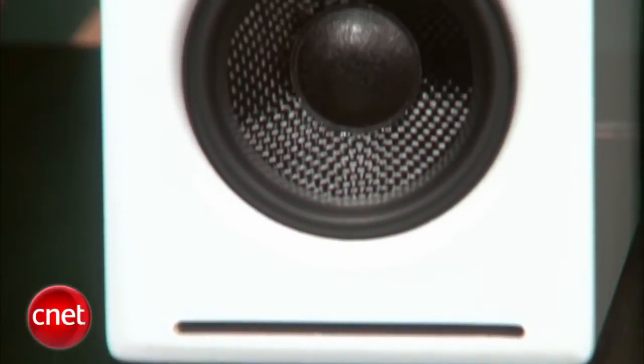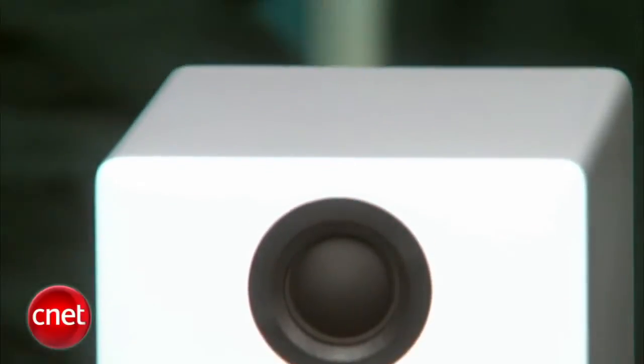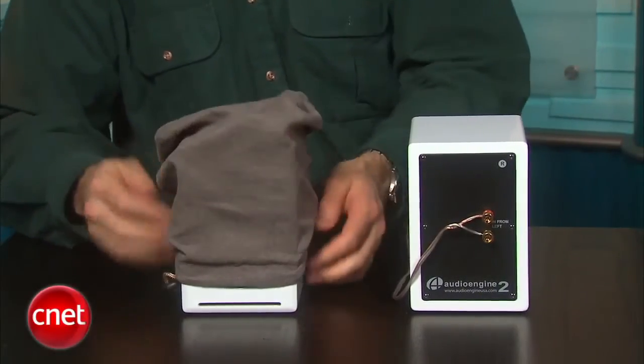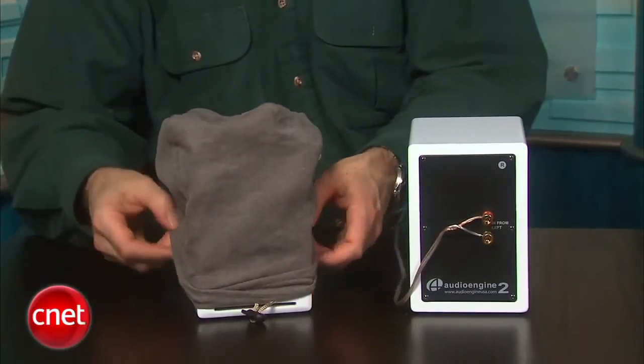When talking about these guys' high-end pedigree, it's also worth noting that when you pull these out of the box, they are in their own little cloth covers. Those cloth covers actually come in handy if you have the black model, because those are more of a fingerprint magnet than these white ones.